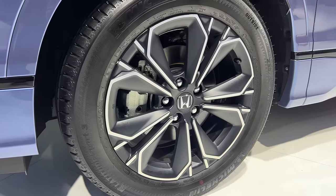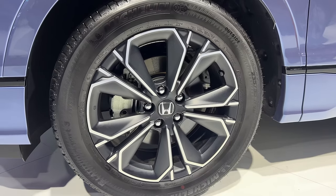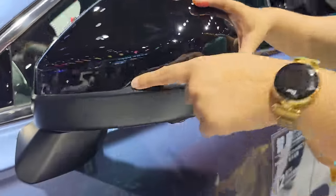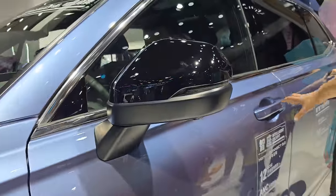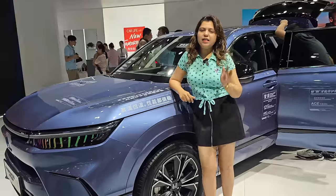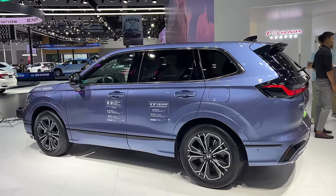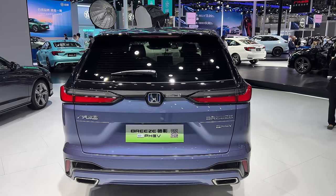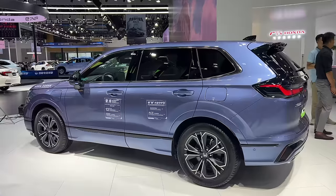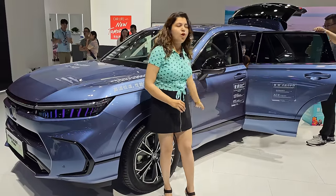You have 19-inch alloy wheels with a 235/55 R19 profile. Moving further, you have an ORVM with a turn indicator and body-color door handles. Honda Sensing and Honda Connect are featured — this vehicle is loaded. The car is 4.6 meters long, 1.8 meters wide, and 1.7 meters tall. The wheelbase is around 2.6 meters and the ground clearance is around 200 mm.